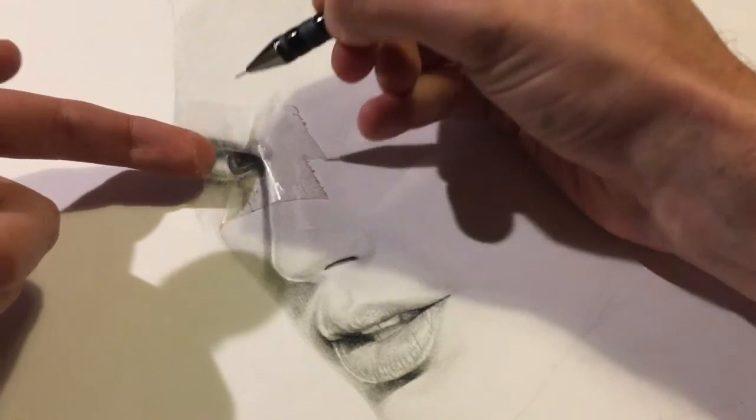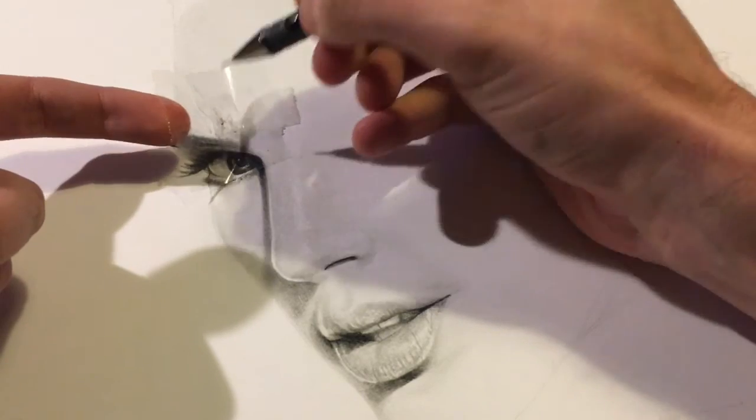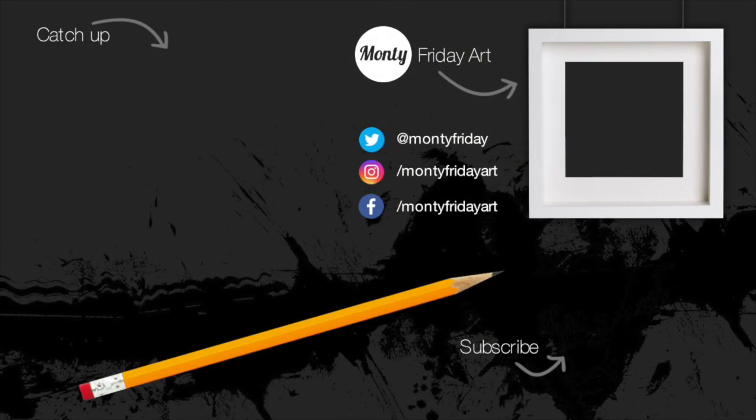I do hope this tutorial or quick drawing tip has been helpful. Do let me know in the comments what you'd like to see next. If you try this for yourself let me know how you get on — I would love to see the results. I will be uploading this particular drawing as a time-lapse video in the next few days so look out for that. In the meantime, thank you for watching, tap the subscribe button, happy drawing and I will see you all next time.